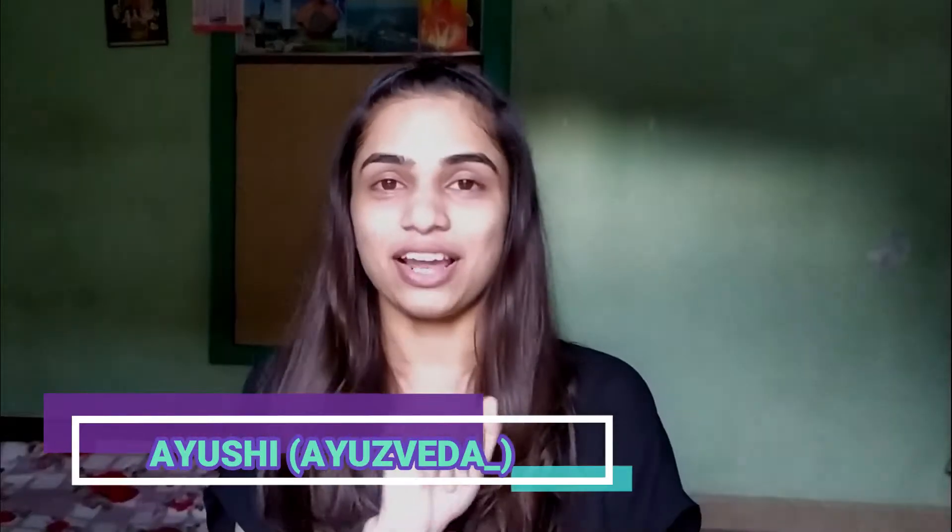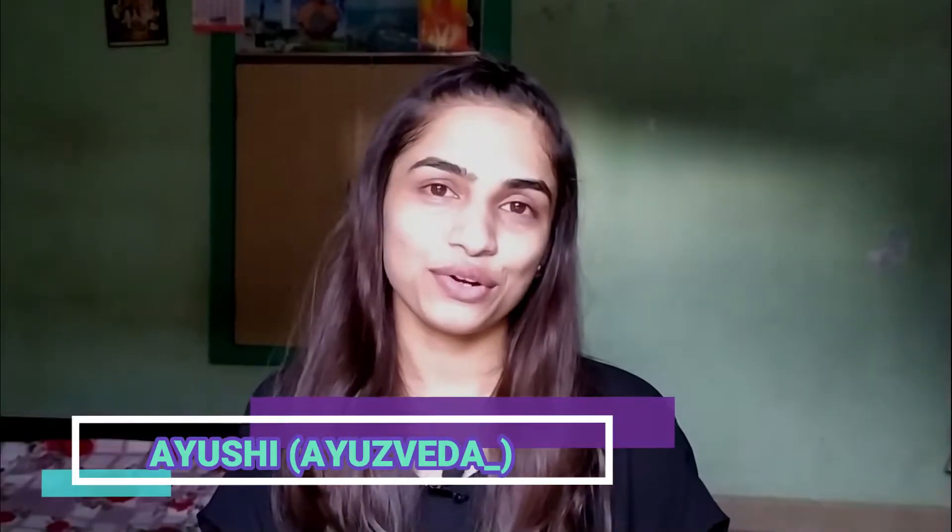Hello everyone, this is Ayoshi and welcome to my channel. If you're new here, don't forget to click the subscribe button down below and hit the notification bell so you won't miss an update from me.